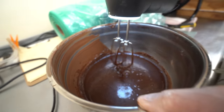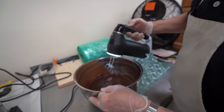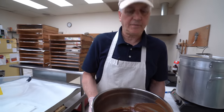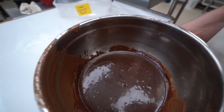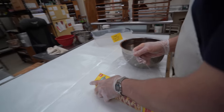Now we're going to put saran wrap on top and put it in the refrigerator. How long do you let it sit? I set it in overnight. For people doing this at home, would they have to do it overnight as well? Yeah, it'd be better to do it overnight and then the next day to roll them out. Let's cover it in saran wrap and put it in the fridge.